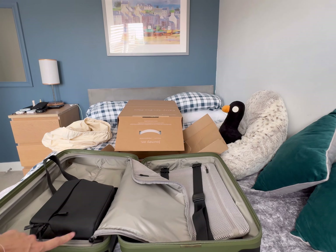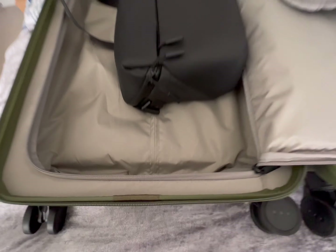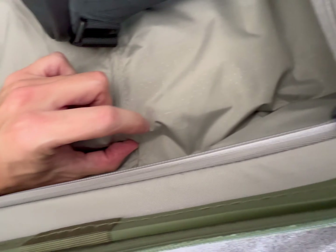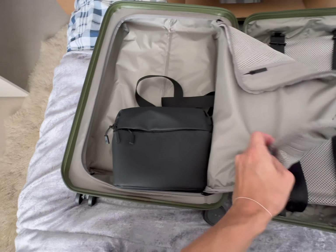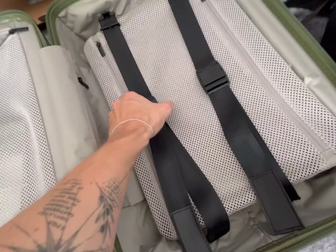It sticks out by quite a lot, as you can see. If that pocket wasn't there, this groove shows it would be a good centimeter further down. But let me see if I can squeeze it in anyway - no, you wouldn't really. Let's try this side.